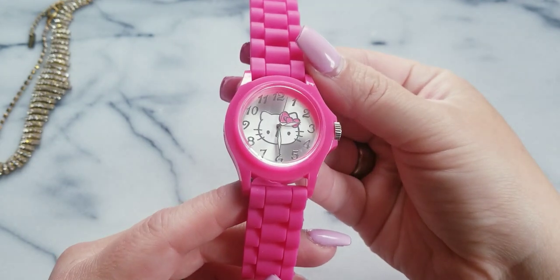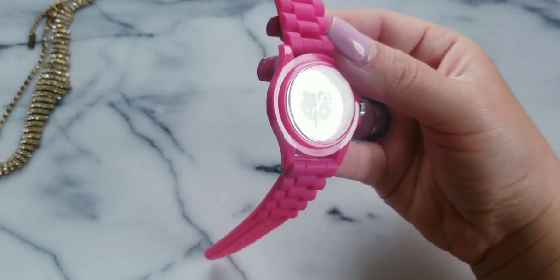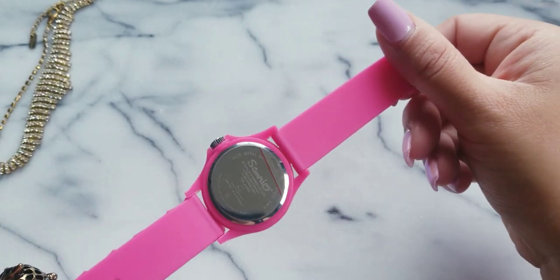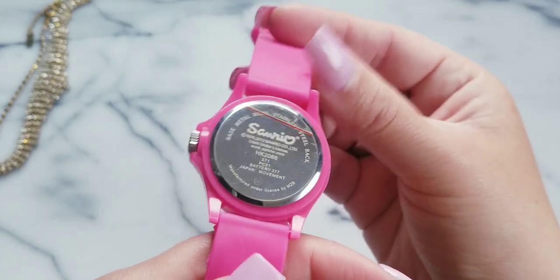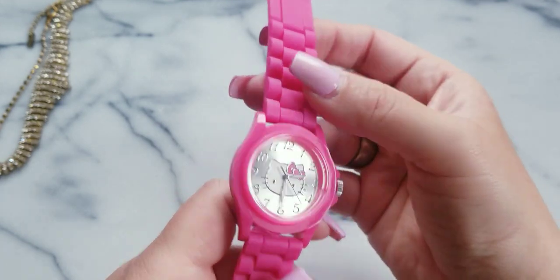I have this Hello Kitty watch and it's ticking. I had a brand new battery put in there — when I was taking some other watches in I was like, yeah, why not. I'll do $8 on this one. It's in good condition — look, the sticker's still on the back. I'll do $8 on this one and she's ticking.